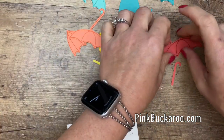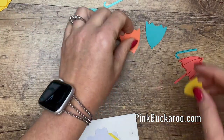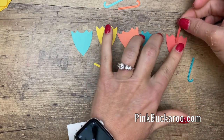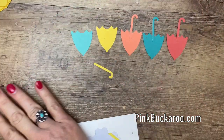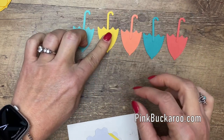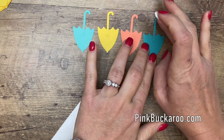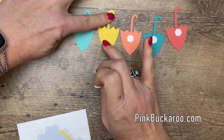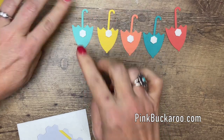Now that we have all of our pieces, I'm going to take out those open umbrellas because we're not going to use them for this card. I'm going to turn over all of my semi-closed umbrellas and show you a little hack on how to adhere these. It can be a little tedious with regular adhesive, but instead we're just going to take dimensionals and stick them on like that. When our card base is ready we'll just stick these on with dimensionals — no drying time needed.